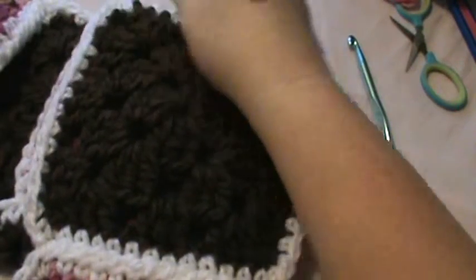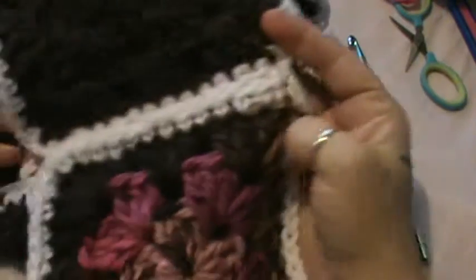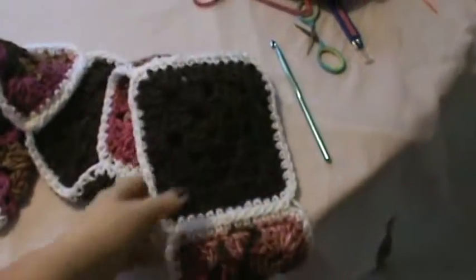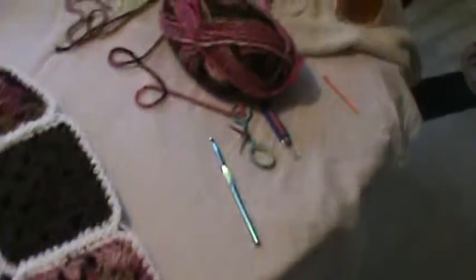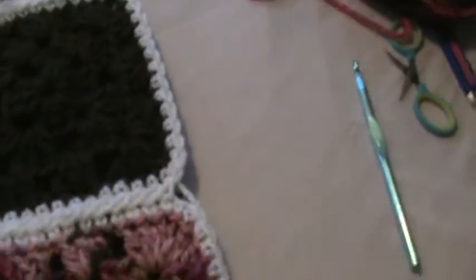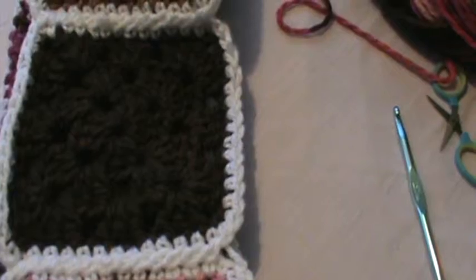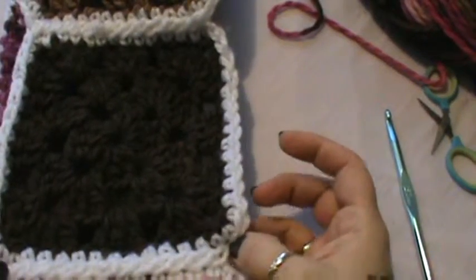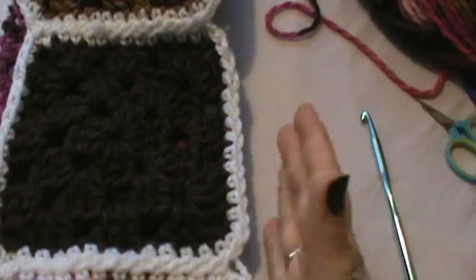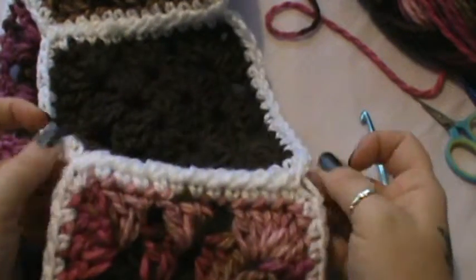Alright guys, we are back with our granny square scarf. I have already completed mine as far as assembling all of my squares. The next part is going to be up to you, but I would advise: what I'm going to do is go all the way back around once more — the whole entire thing on the outside — and put an additional border so it binds all of these corners.